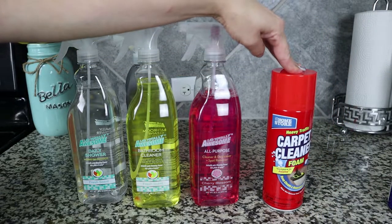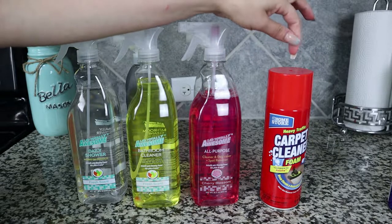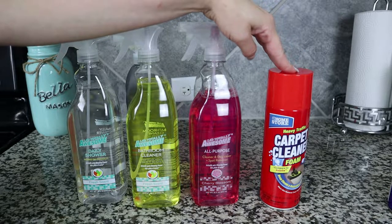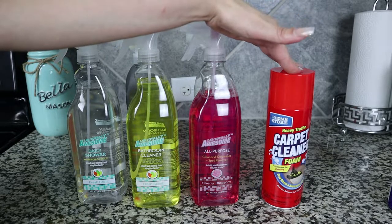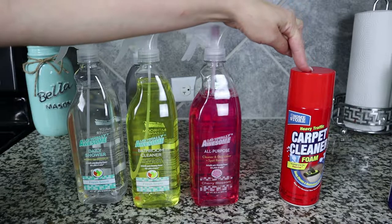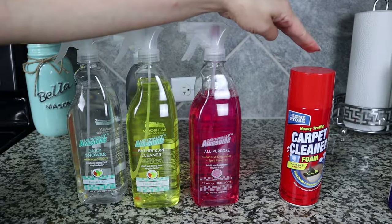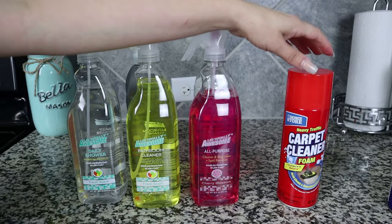Another product people have been talking about on YouTube, Instagram, and TikTok is this carpet cleaner from Dollar Tree. My stairs are still carpeted — I recently redid the floors but kept everything upstairs and the stairs carpeted — and there are some stains from the girls tracking in with their shoes. I want to see if I can get those stains out. I'm going to start with that first because for heavily soiled areas you brush it in and leave it to dry before vacuuming, so I want to give it time.